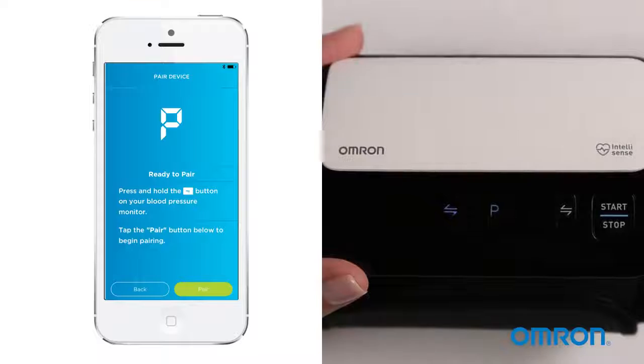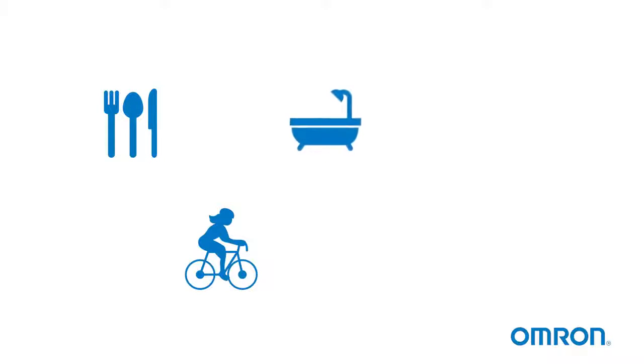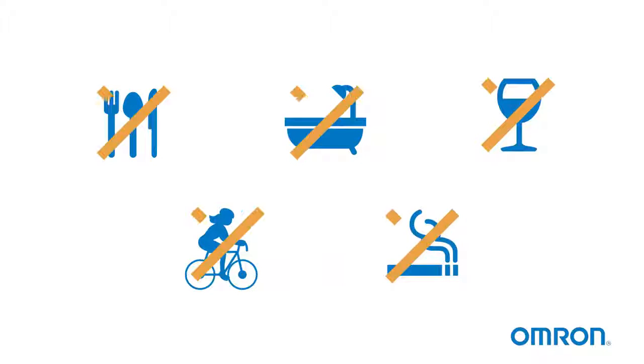To make sure it's as accurate as it can be, here are a few tips. Do not take a measurement within 30 minutes of eating, exercising, bathing, smoking, or drinking alcohol.